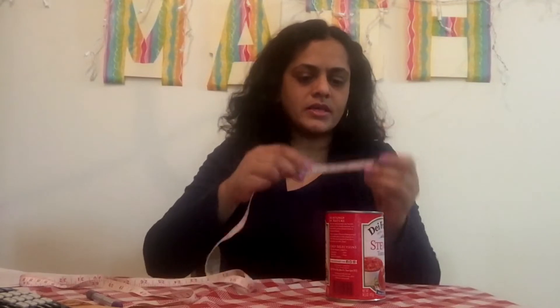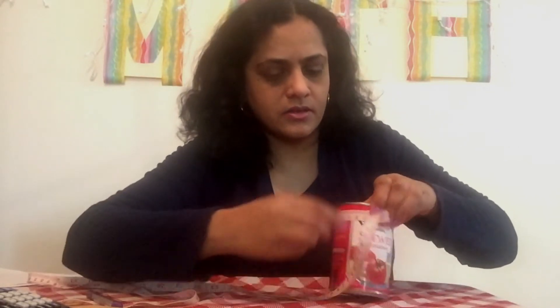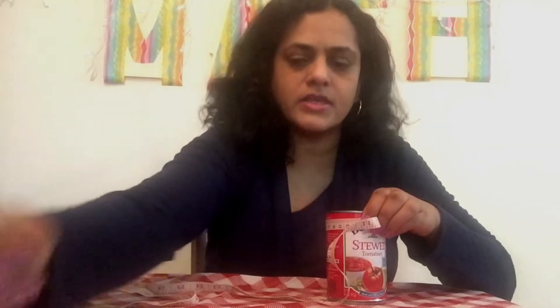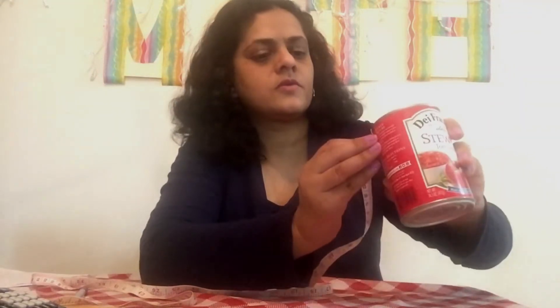My next circle is a can of tomatoes. Same thing — get my flexible measuring tape, measure around to get the circumference, and it is about 24 centimeters. I'll write that down. Next, the diameter through the center, and that is 8 centimeters.